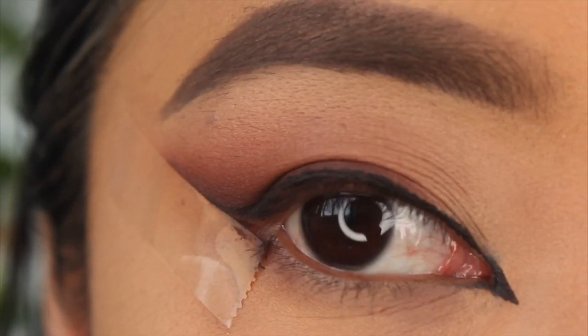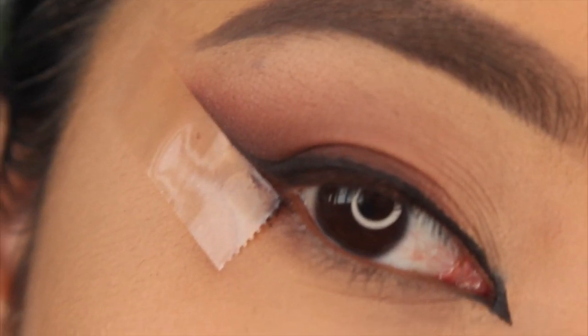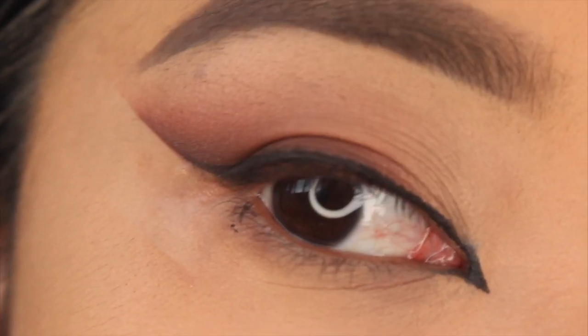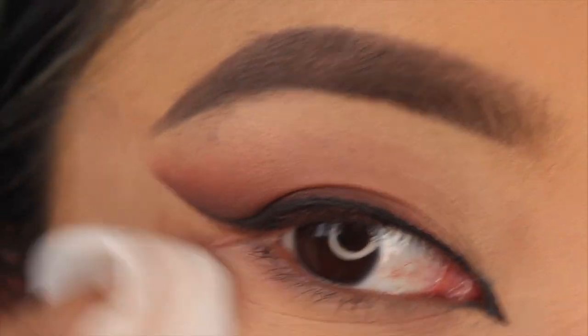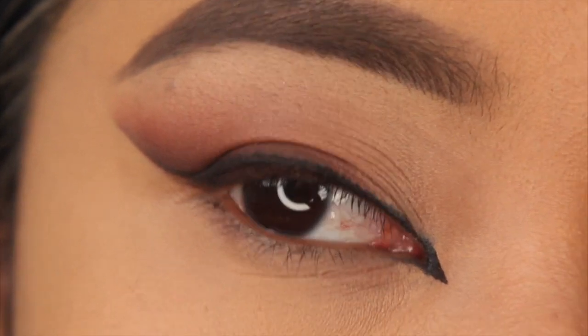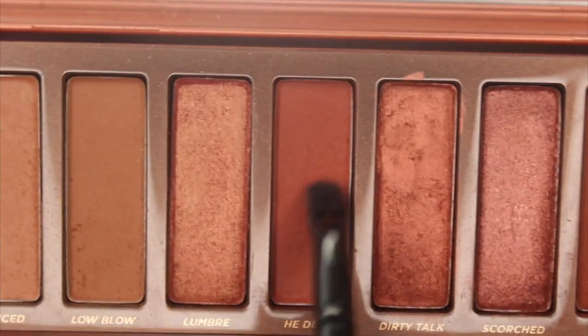I did the inner corner off camera since it was easier that way. Now comes the satisfying part — removing the tape! All you have to do is clean up underneath and touch up your foundation since the tape may have removed a little bit, but it should look something like this.